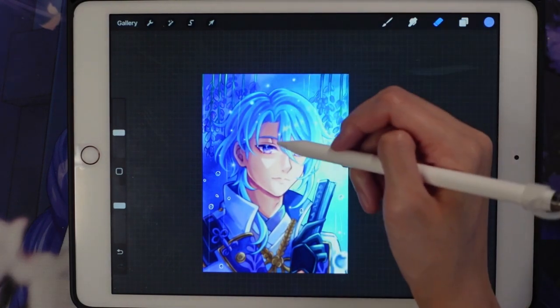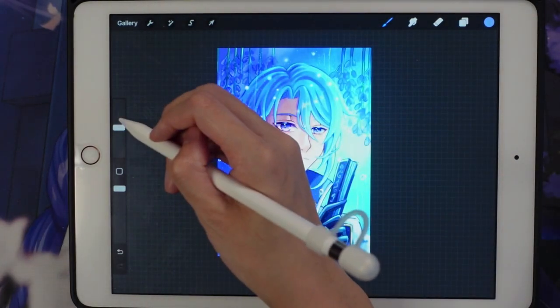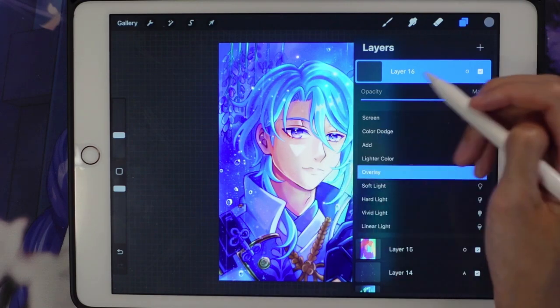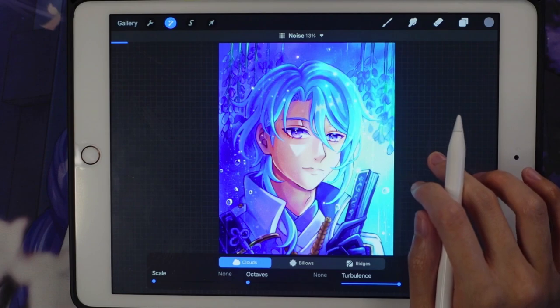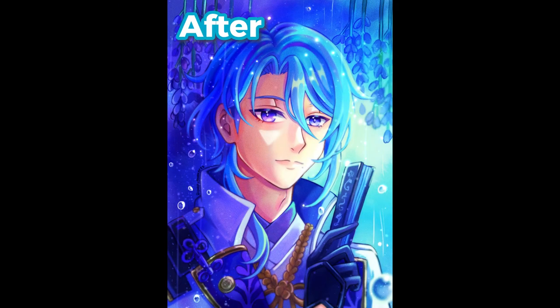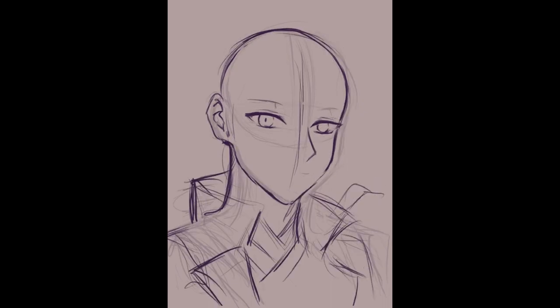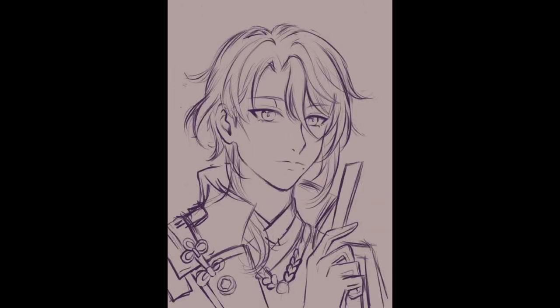I add some star sparkles using a star brush I downloaded from a free Procreate brush site. Now I'll show you how to make a noise layer: change the layer to Overlay, put down a neutral gray, then use the noise function in Procreate and mess with the different particle types, adjusting the opacity. That's how you add noise to give your drawing a canvas-like texture. And that's the before and after — overall, I think this drawing turned out pretty well. It was a struggle and a long process, but we got through it. Hope to see you in the next video — thank you for watching, see you next time!